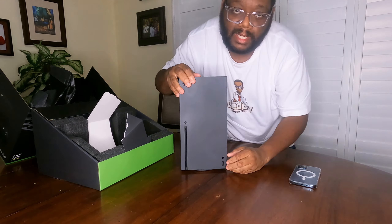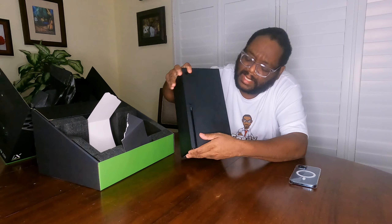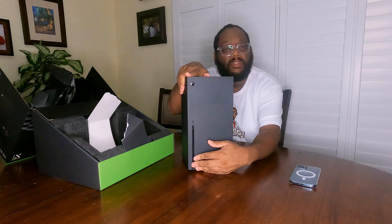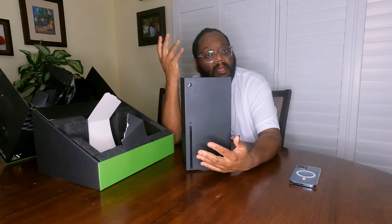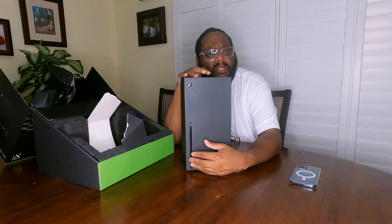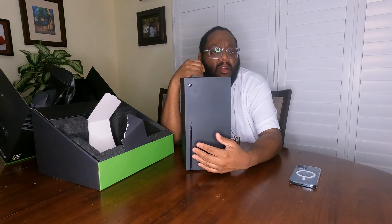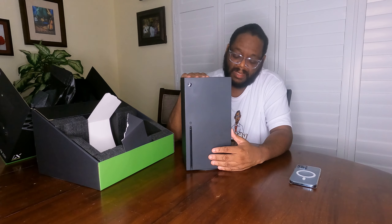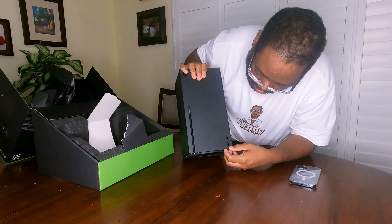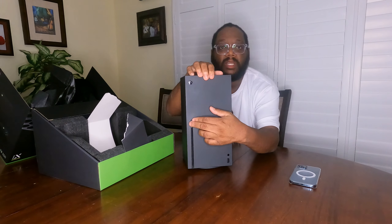On the front, as you can see, we have the drive here — so if you're going to continue to use discs, that's where you will put things. But I'm going more digital with this, so I won't be buying any hard media anymore. You also have your USB port here, and that's your eject button for the disc.